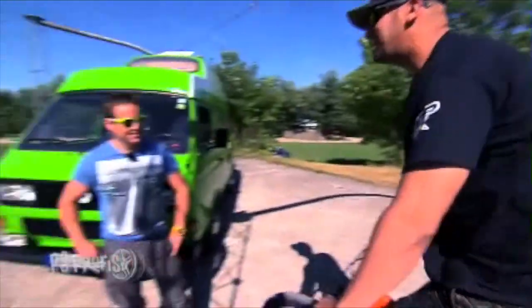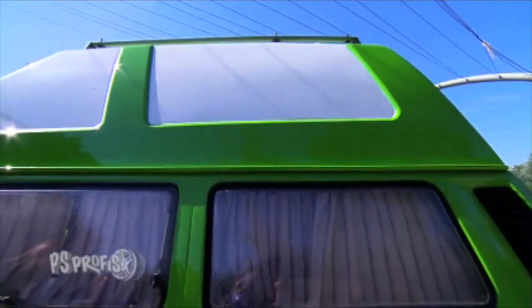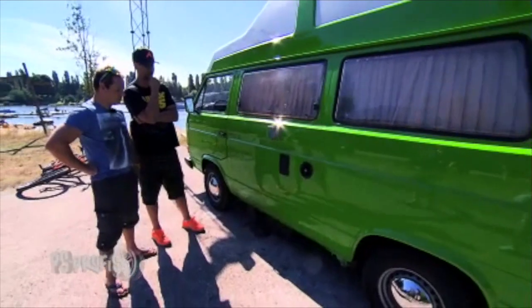Servus! Ja, ich bin's. Auf dem Fahrrad. Heute mal ein bisschen anders unterwegs. Warum die Farbe? Passte eigentlich ganz gut dazu. Und ist auch original VW.